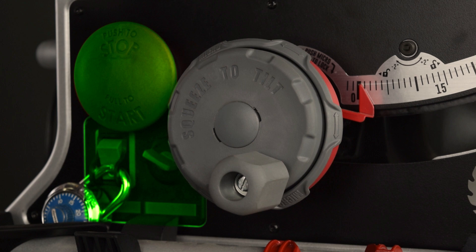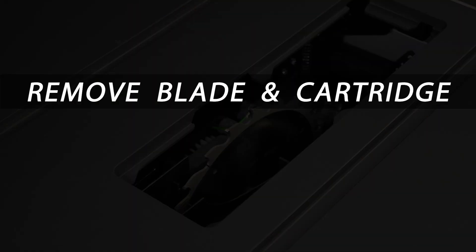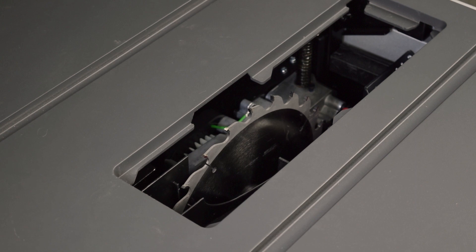You don't reset the electrical portion of the safety system. This is done automatically by the system itself. Fully raise the blade.